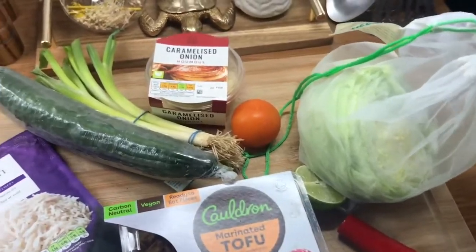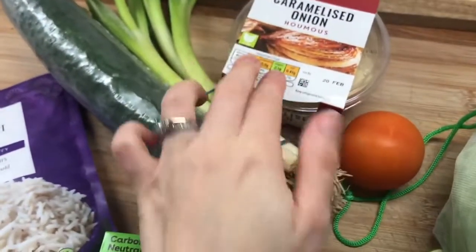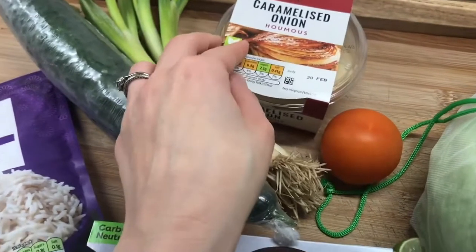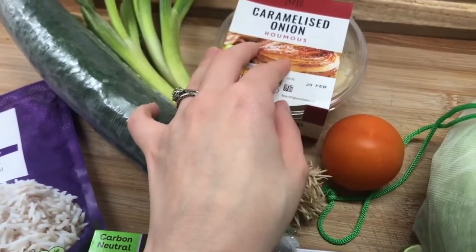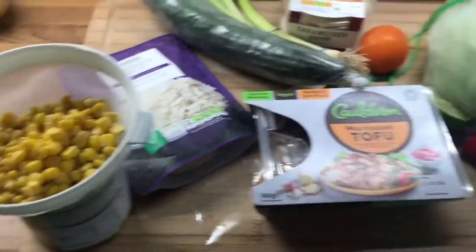So for dinner tonight, I'm going to make like a Mexican rice bowl. I would normally use avocado, however because I went away I had this tucked away in the back of the fridge and it's got today's date on it, so I really need to eat that. I might have some hummus with veggies later, or I'll have the other half tomorrow. So yeah, let's put it all together.